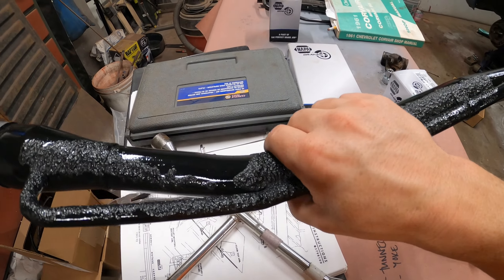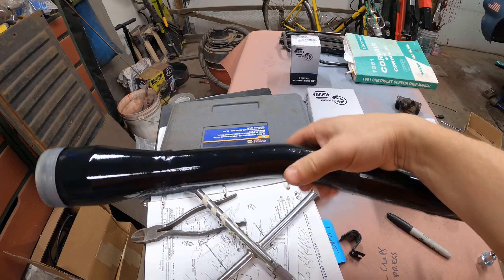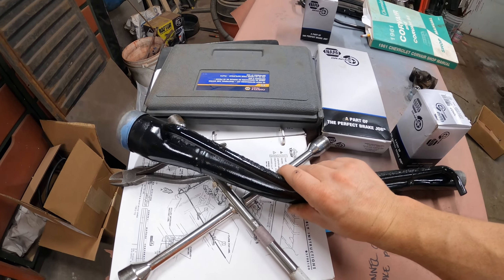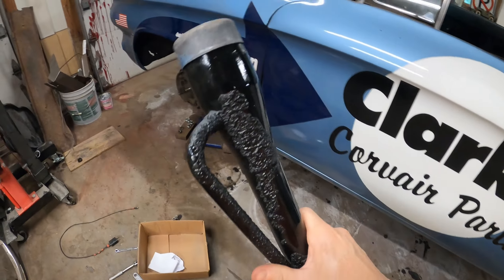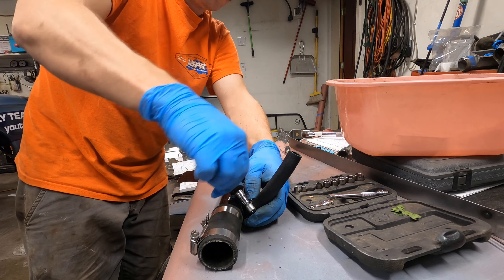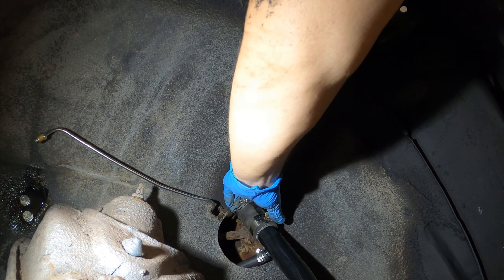The filler neck came out looking really nice. I still didn't get all that undercoating off but that's okay — I don't really care. It's more about protecting the part than making it look good, because it's not going to be visible anyway.